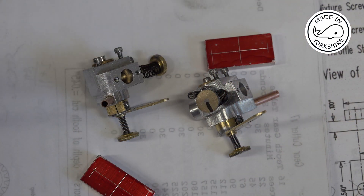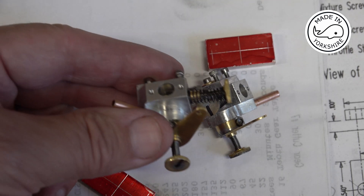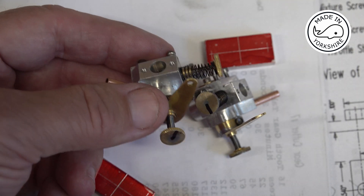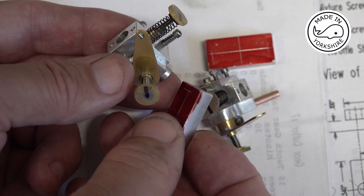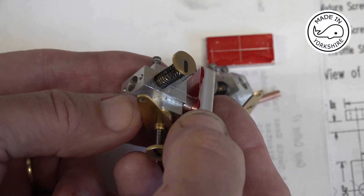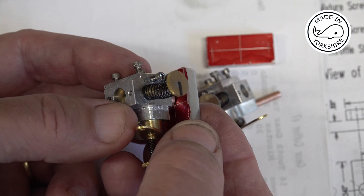When I made the Hoglet B-Twin I decided to make a Jerry Howell carburettor and I produced a video series on that, so if you're interested in how I made these carburettors just check that series out. What I need to do now is make some flanges which will fit onto the carburettors, and the other side of that flange will bolt onto the cylinder head.